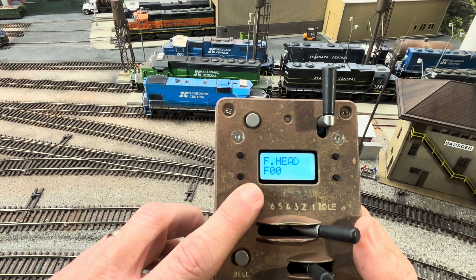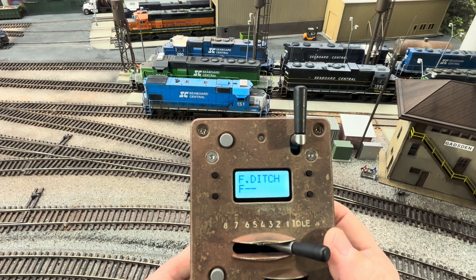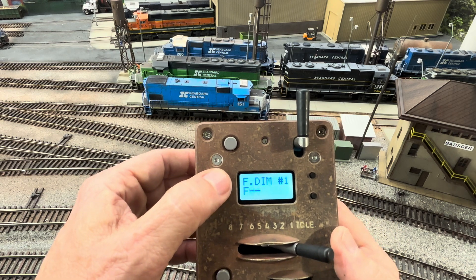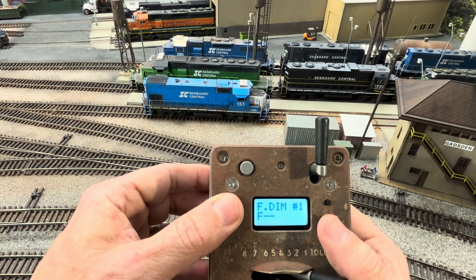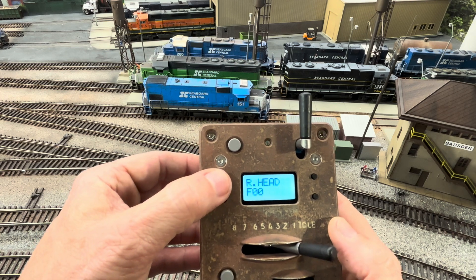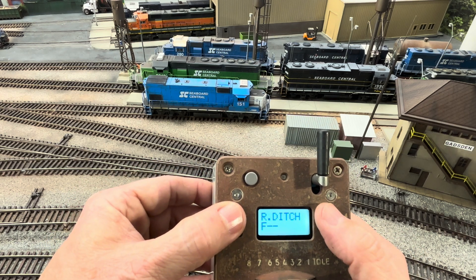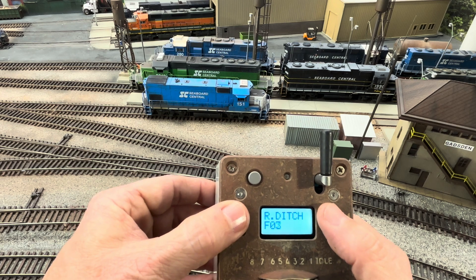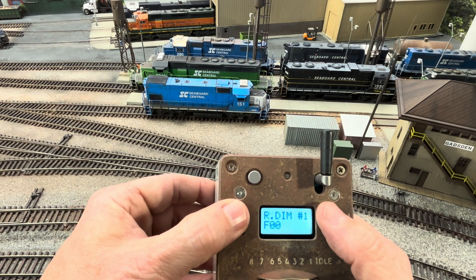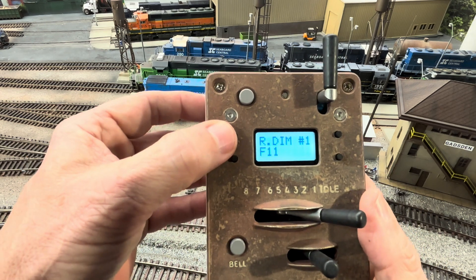Front headlight is assigned to F0 — that's correct. The front ditch light, we want to assign to F4. Front dim, we want to set to F3. Rear headlight, I want it at F10. Rear ditch light: F12. And rear dim: F11. This is why it was important to put all those headlight features on different functions — so you'll be able to control them independently.